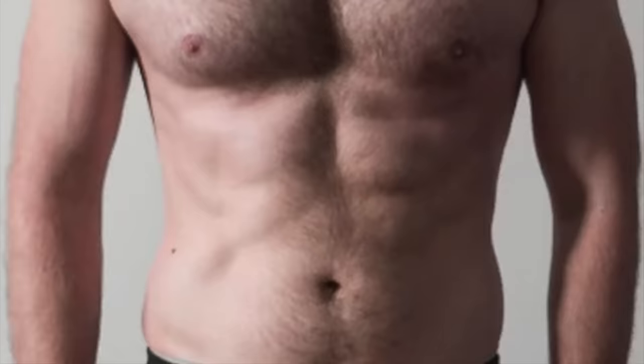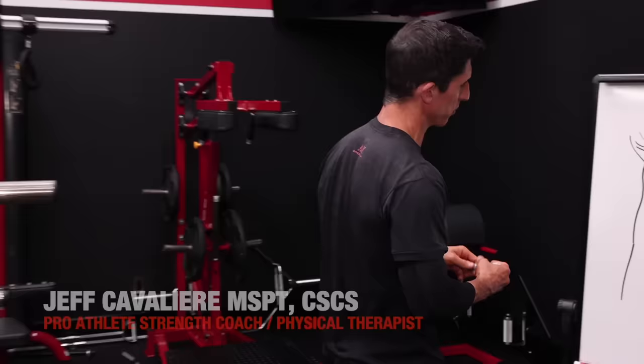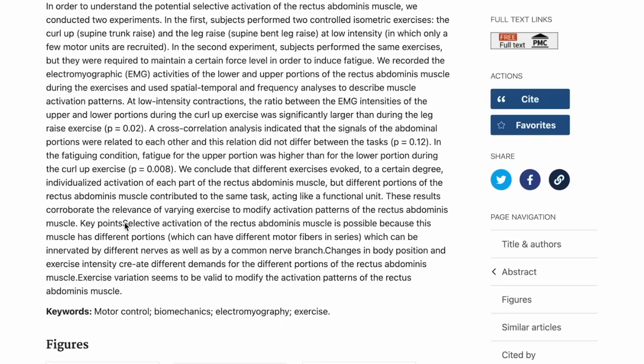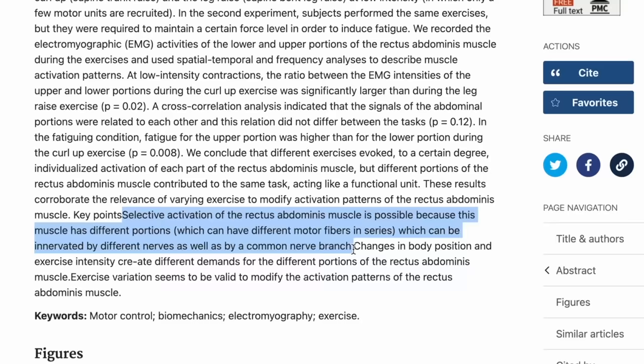So do you have a two pack or maybe even a four pack, but no matter what you do, your lower abdominal region just looks like crap? Well, guess what? You can do something about it today. You can actually target this area effectively if you use the right exercises. A lot of research has been done that actually shows that you can more favorably activate the lower abdominal fibers over the upper abdominal fibers based upon the exercises that you're doing.